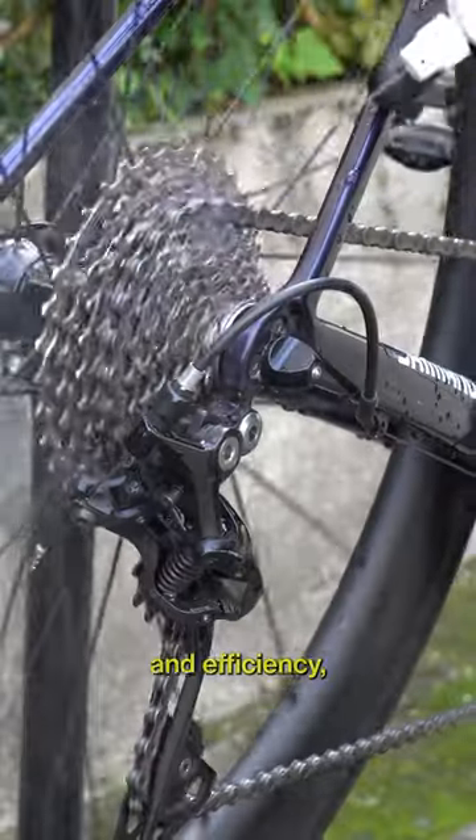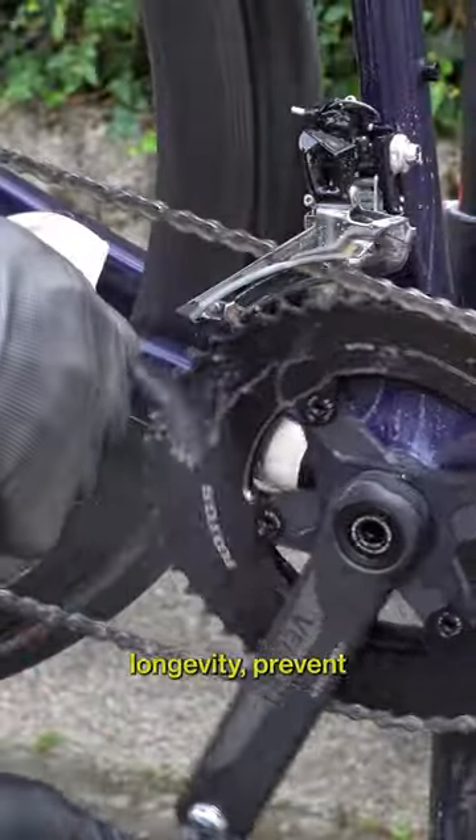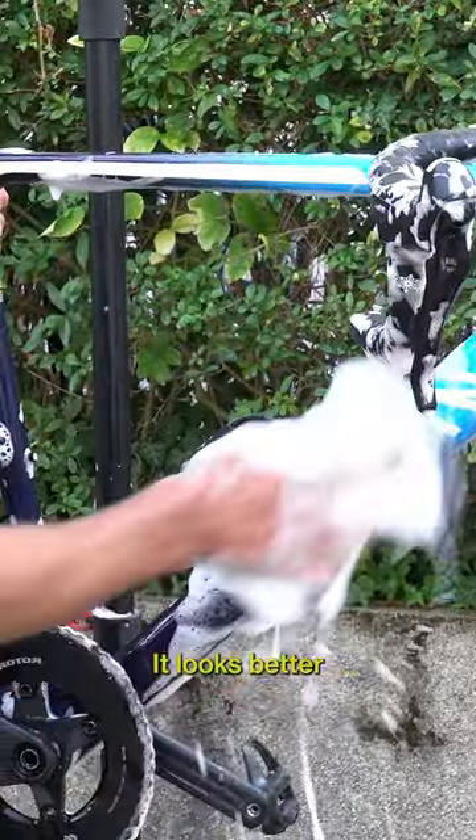A clean bike will increase performance and efficiency, component longevity, prevent corrosion of metal components, it looks better, and will also allow early detection of any issues.